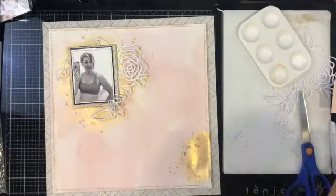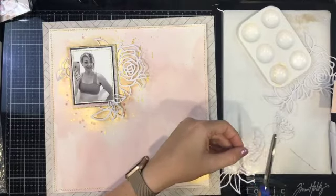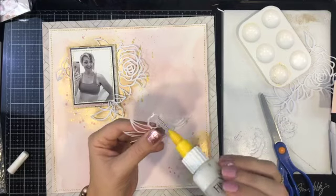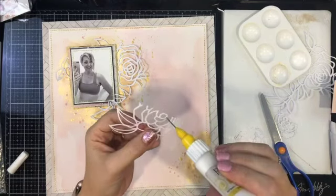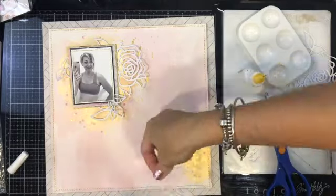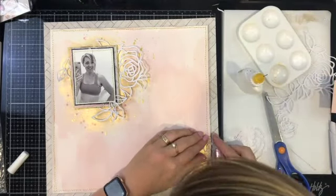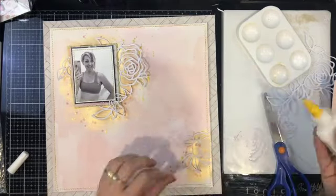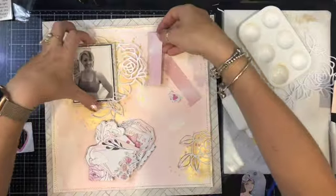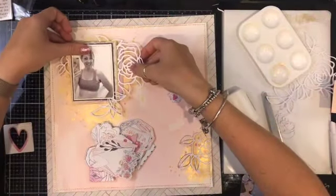I'm just adding in some splatters of the Cotton Candy, working on my wet splatters. Then I cut that down, and I'm going to stick down this cut file — applying adhesive just to the edge and sticking it down. I did have a little bit of trouble with it because of the stitching and because I'd lifted that edge up, but I got there in the end.